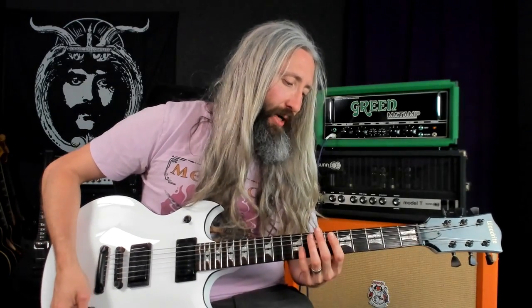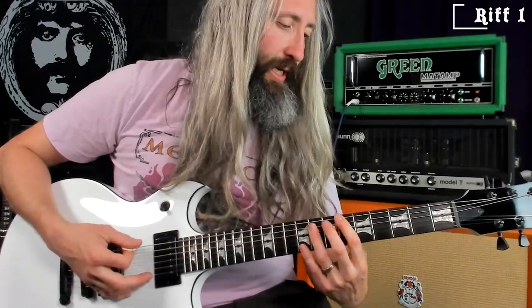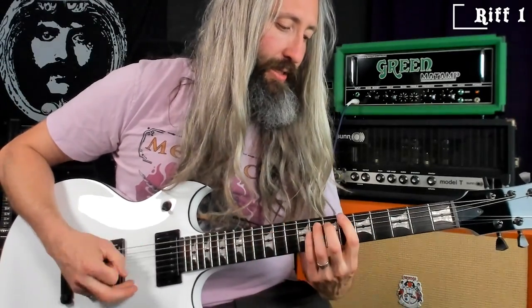It starts out with a really cool intro here. Matt plays basically pulling notes from the blues scale, starting on that flat fifth, so it really sounds dissonant. And it goes like this: six, three, ten, six.